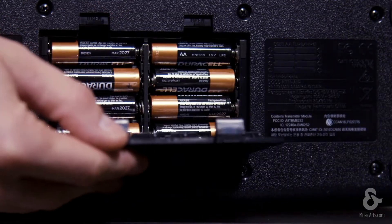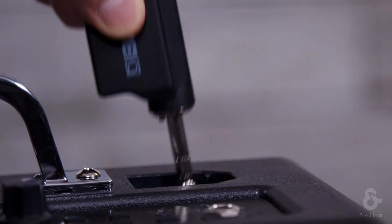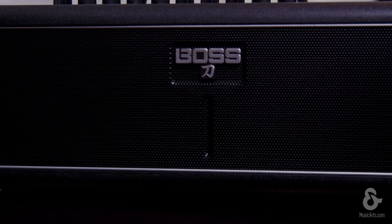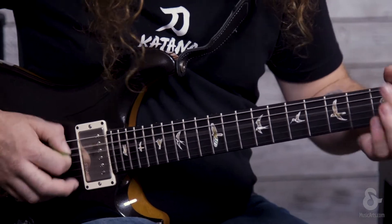With BOSS's cutting-edge wireless technology, as well as the ability to go battery-powered, you can be wireless anywhere. The transmitter has approximately 10 hours of battery life and has a power-saving sleep mode. The amplifier has approximately 7 hours of playtime with the amp in battery mode, and you get up to 20 watts output power.